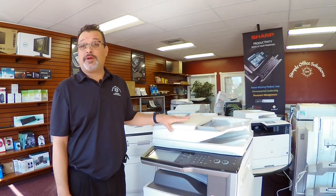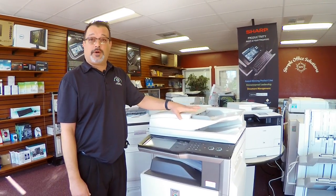Hi, my name is Gerald. I work here at Simple Office Solutions here in Santa Rosa, California. Today we're going to talk about some copy quality issues that you may be experiencing with a laser printer or copier.